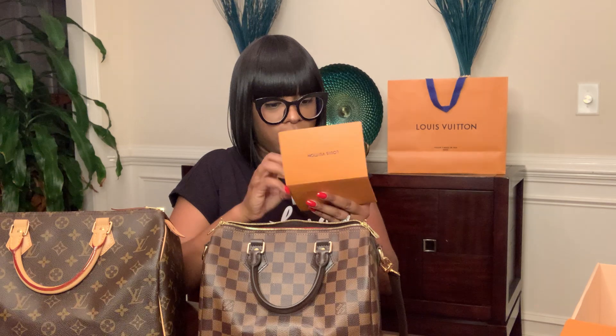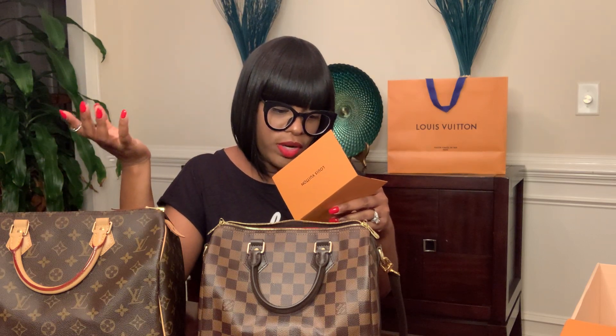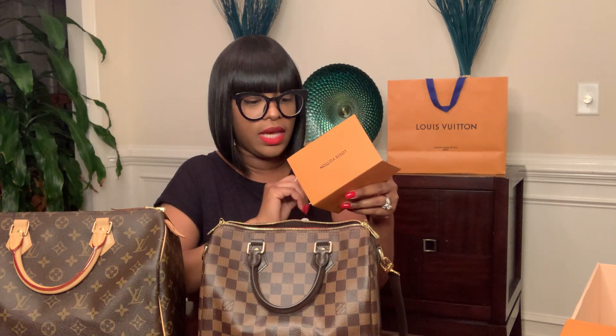The purchase price — I actually purchased this bag brand new from the store. The total of the bag was $1,610. It was $143.29 for tax, so it came up to $1,753.29.